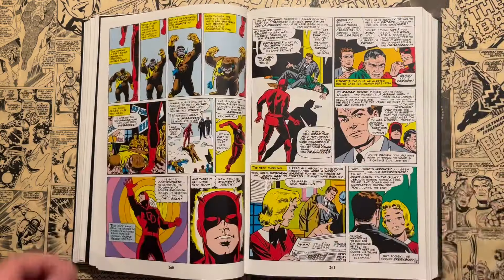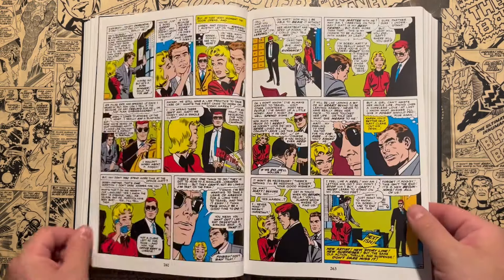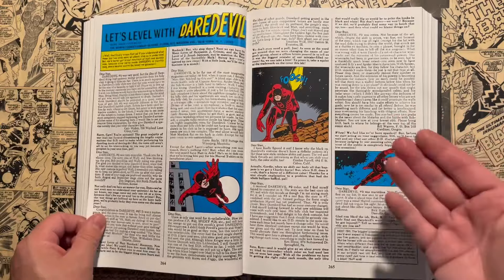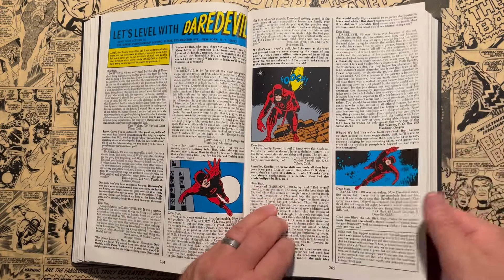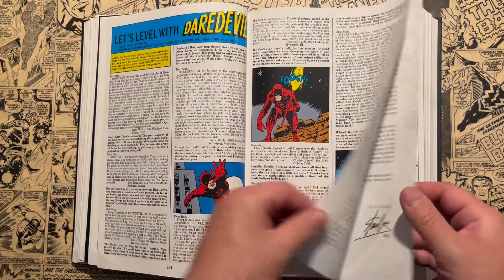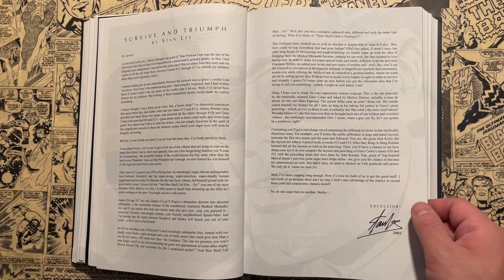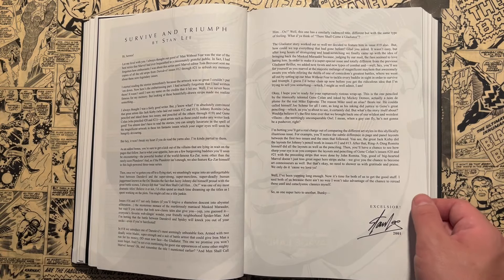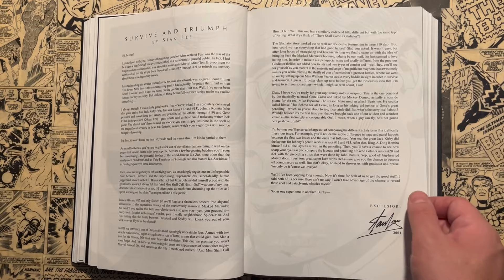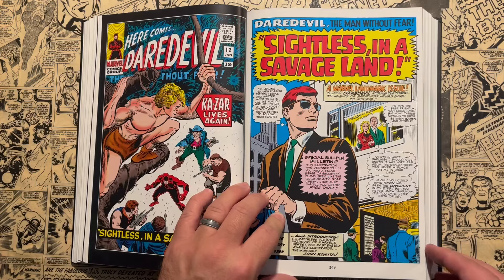There was a time — similar to Jim Steranko writing and drawing Nick Fury — where an artist-writer situation like Wood's was something Jack Kirby always wanted as well, and the Wally Wood situation rubbed Kirby the wrong way. Wally Wood had inked Jack Kirby on the Sky Masters of the Space Force newspaper strip. So Jack Kirby did the layouts for issue 12, but then John Romita Sr. is the artist.